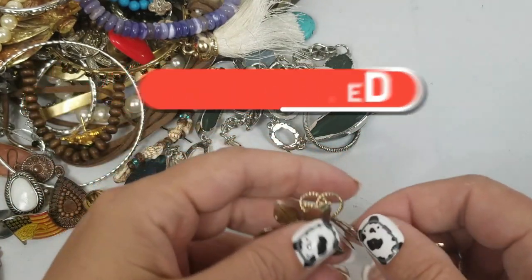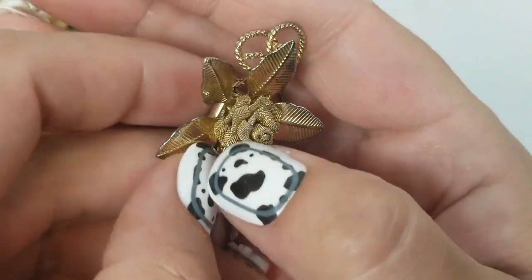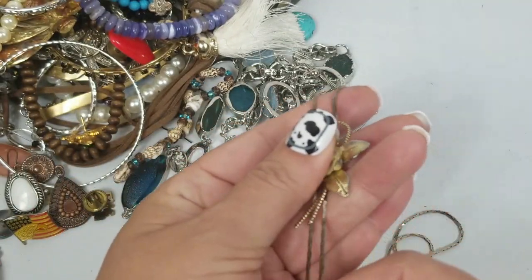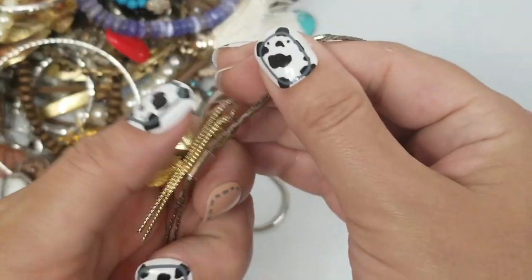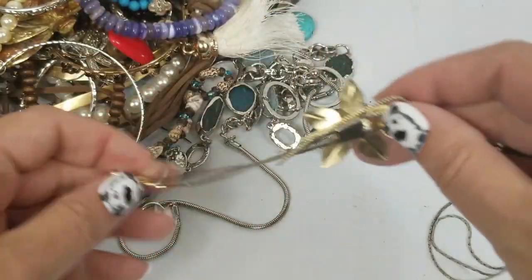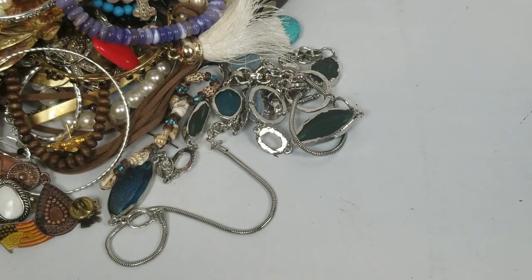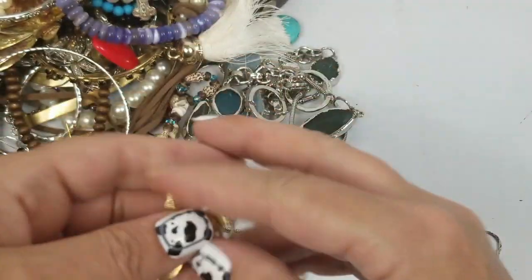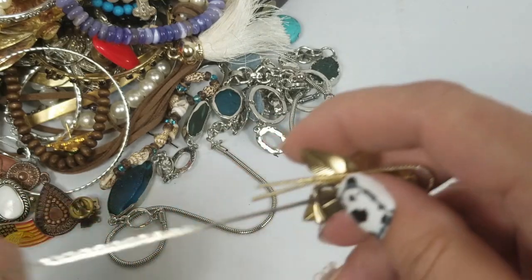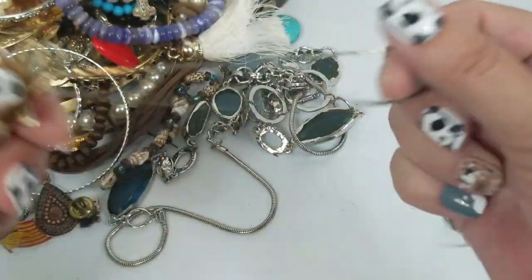First off we have this vintage bolo necklace — I like how the mesh folds. We're going to measure it from here for the drop. It is 14 inches, and we'll do $8 on this.